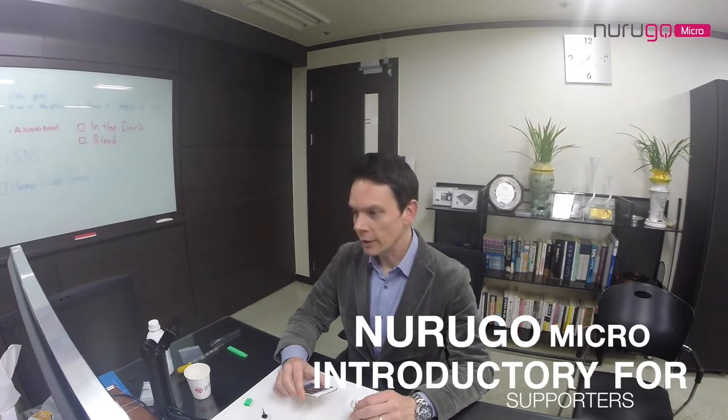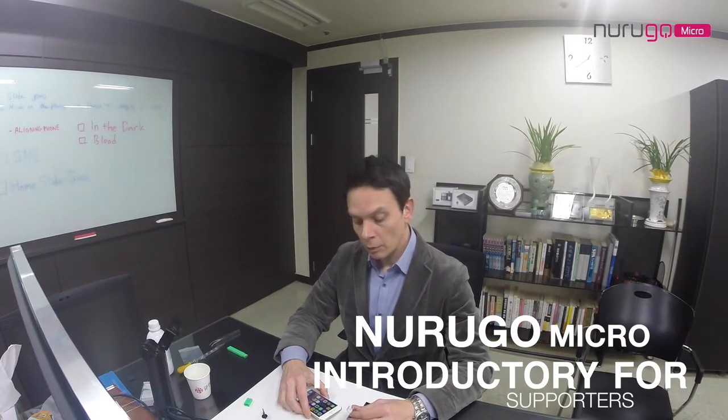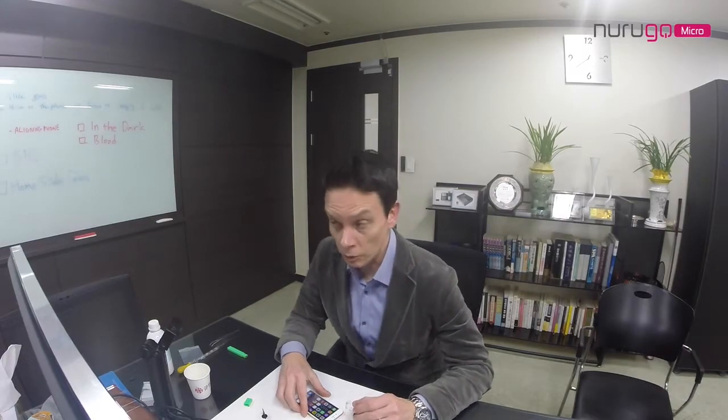Welcome. I thought we'd get together and make a video for all our Narugo Micro supporters today. What we're going to do is go through how to connect the device onto the phone and also show you some samples of what it looks like actually when you connect into a Narugo device.